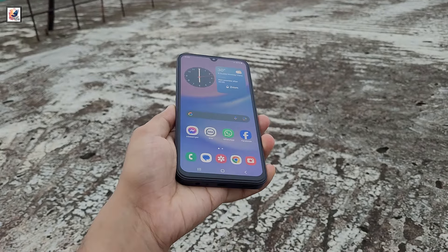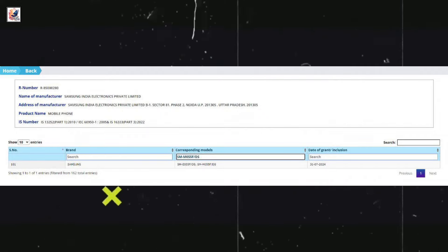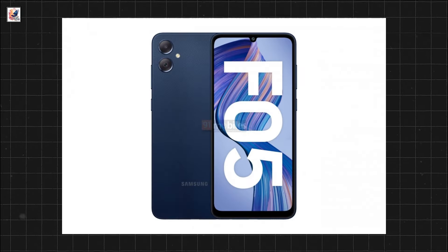Samsung Galaxy F05 launch in India is coming soon, as the smartphone recently appeared on the BIS certification site. This is the first look at the Galaxy F05.